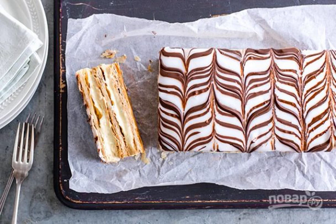Mille-feuille is a thousand petals cake, as the French say. Today it can be ordered in any of the Parisian cafes, but mille-feuilles which are made in a home kitchen are especially good.